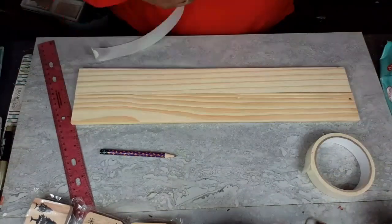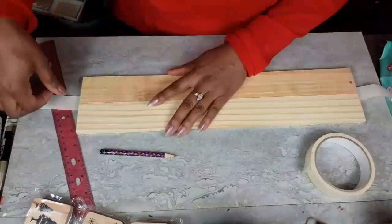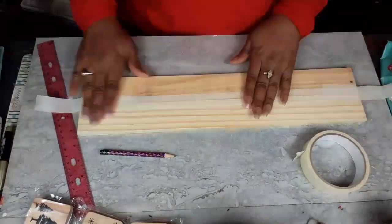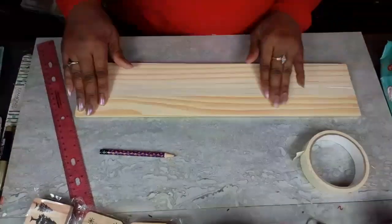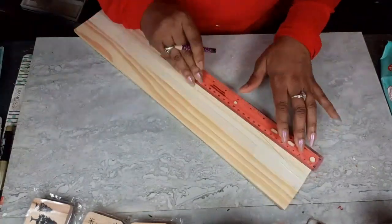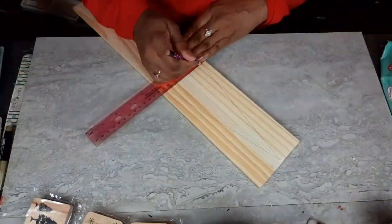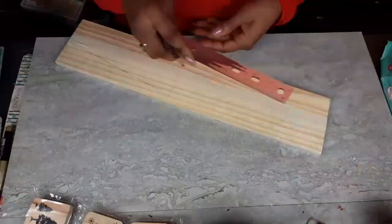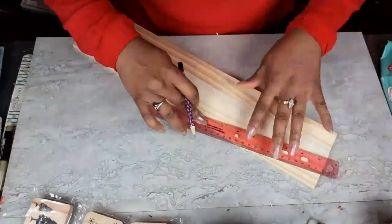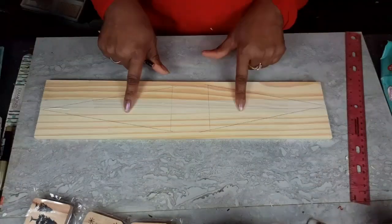I'm starting out by taking my two wood slats from Dollar Tree and taping them together. I need them to stay together so I can draw my triangles and get them cut out without them falling apart. I taped them together because I needed a wider piece of wood. Dollar Tree does sell wider pieces, but I'm using what I have on hand. I'm taking my ruler and just drawing my triangles out.